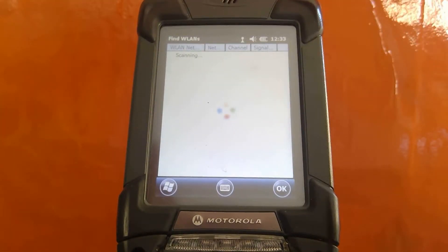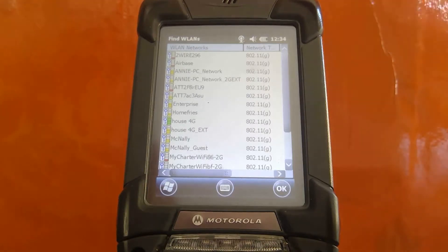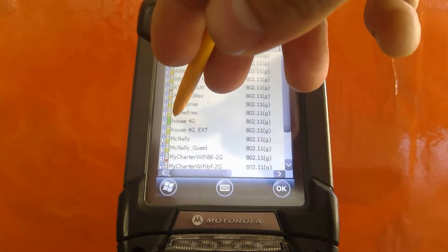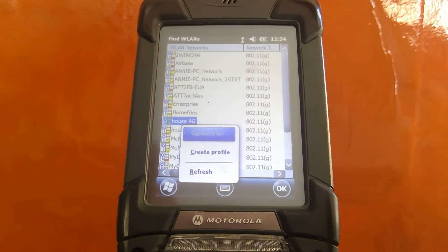It's going to take a while to scan. Once it's done scanning, find the network that best represents your local network and press down on the stylus. You're going to find a window pop-up.